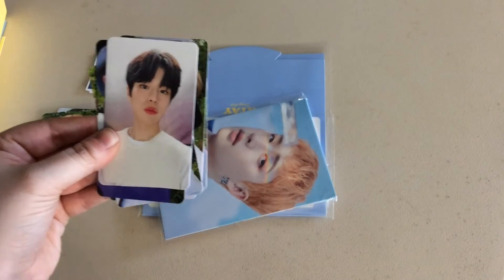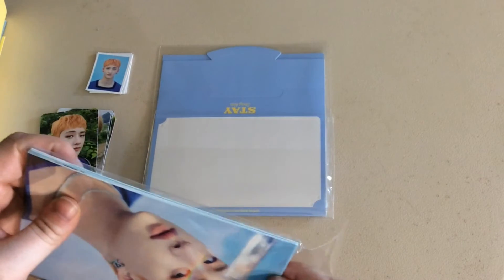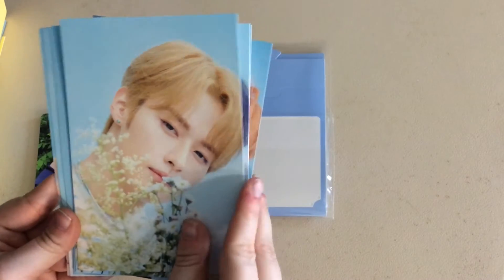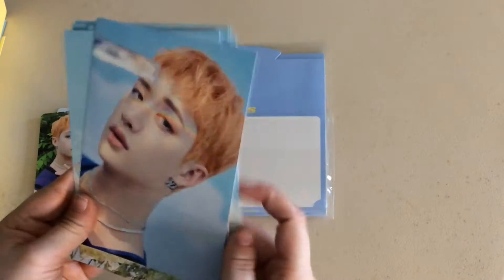Of course Seungmin had to take his in a different background — there's always has to be one of them! So there's the second set. I think these are postcards. They really do give you a lot. This is like my first fan club kit with them because I originally joined after the period ended, so I only got my Stay membership card. There's Chan — I've been saying Chan all day like that — so there's the postcards. What is this? Stray Kids, what are you doing to me, making me spend so much?